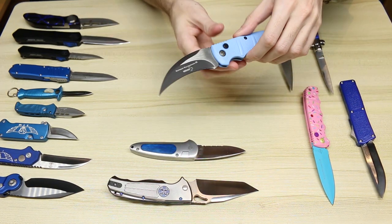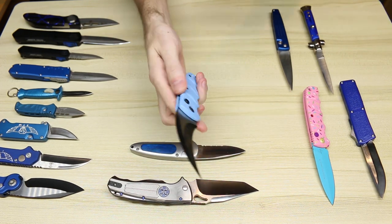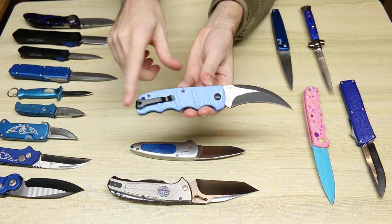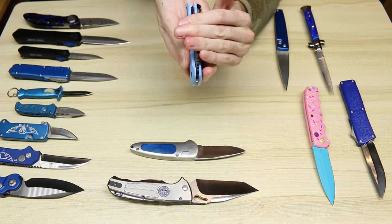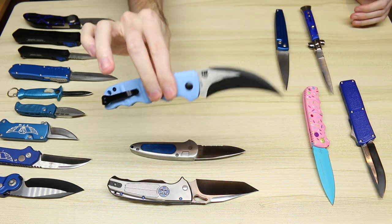A Boker Kalashnikov TNP — this is the Blade HQ exclusive. Two-tone blade, love it. Kind of a baby blue handle. It also has a pipe clip that's a little unique for this particular variation. I believe they may have also put a larger spring in this one.